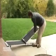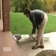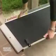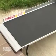Open the top half of the ramp. Unfold the top half of the ramp towards you and make sure that the ramp's hooks are pressed firmly against the landing area. Failure to do so may cause the ramp to slip off the step when in use.